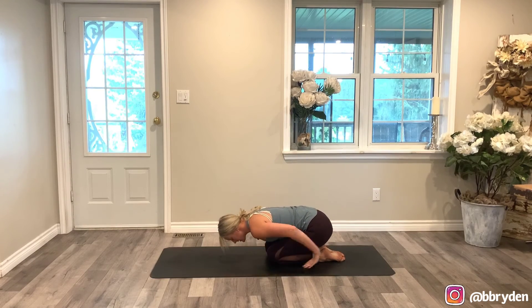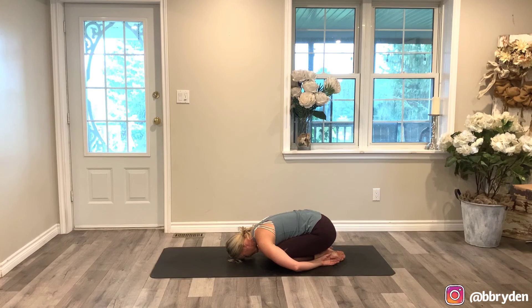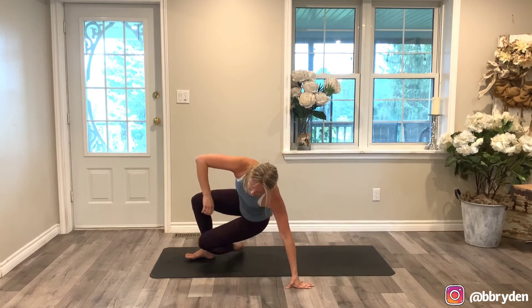Right away, come into stillness after all of that movement. Connect to your breath. And then slowly roll up the spine so you're sitting on the heels, chest lifts. Swing your legs forwards and come down onto your backs.